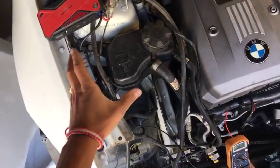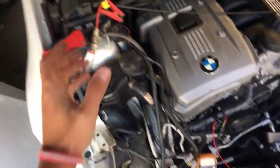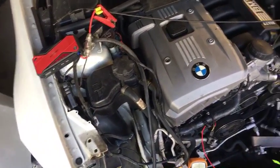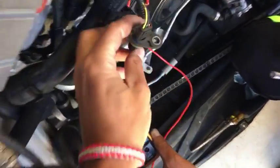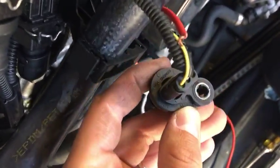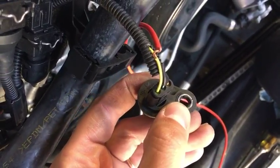This is where the ground is right there. We have the jump starter because the battery is a little dead, so we can demonstrate. On the camshaft position sensor, you can see numbers one, two, and three on this side — that's how the wires are named.